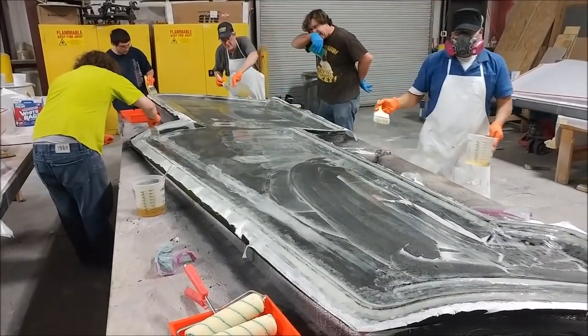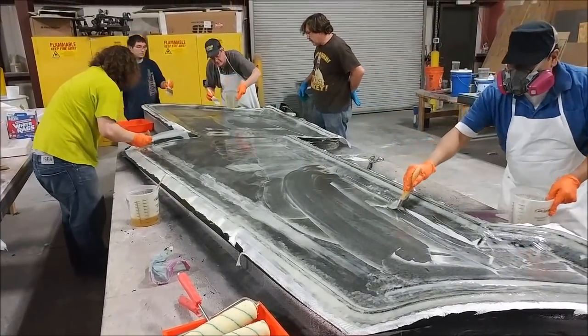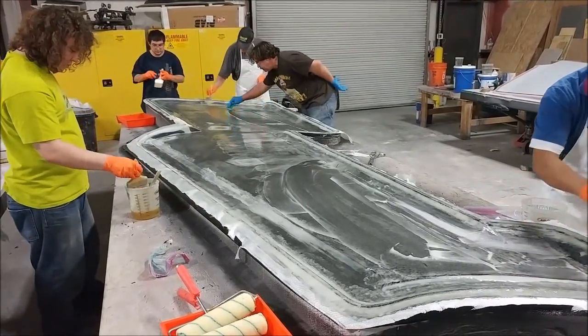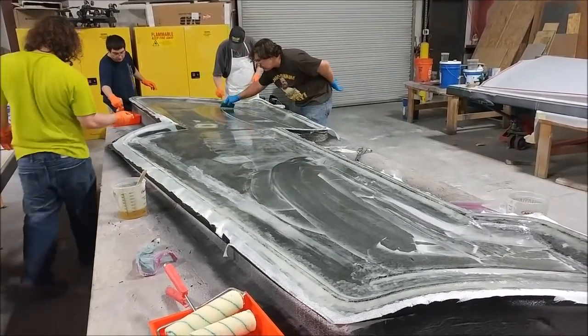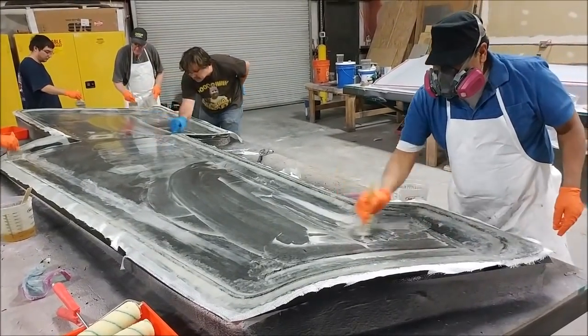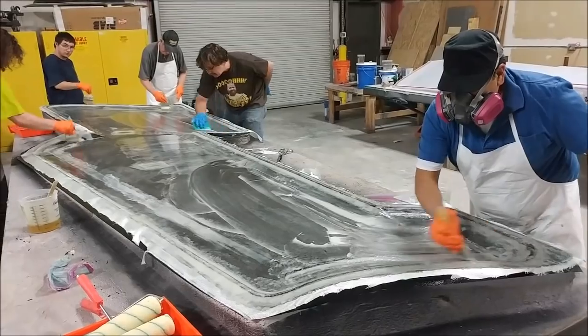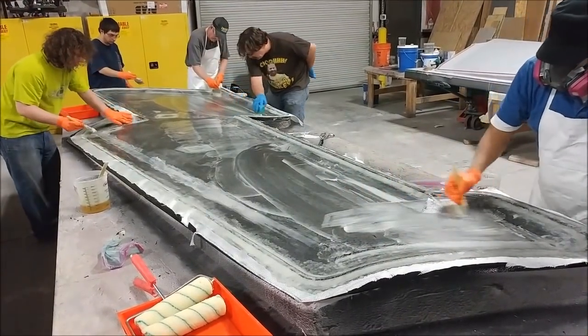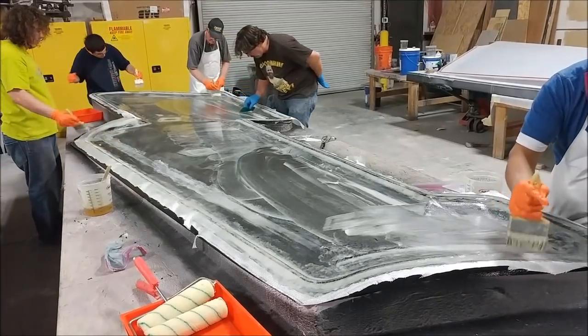The guys have the first layer of glass down and they're wetting it down with resin. Because of the way this glass picks up the resin, they've actually used a bit of cabosil to thicken up the resin mixture and get a better finish. There's a lot of square footage there, so you've basically got to get it all nicely wet down before putting the second layer on.